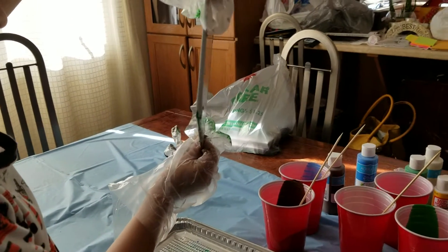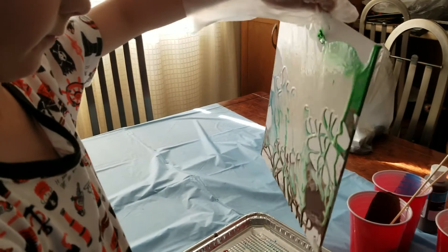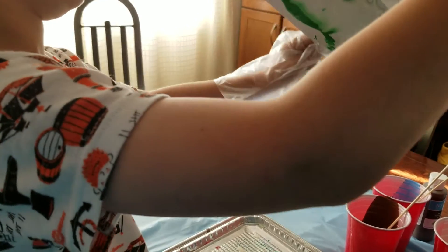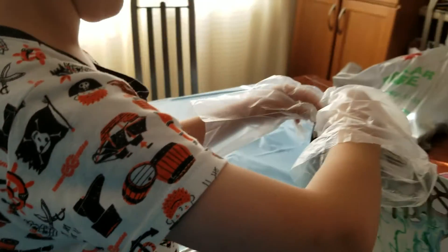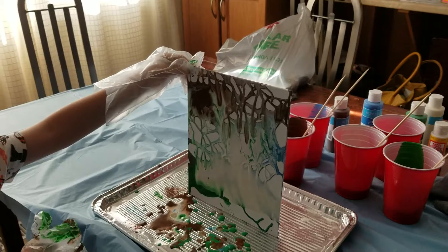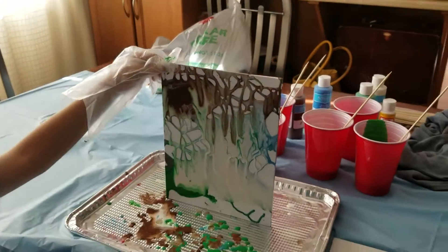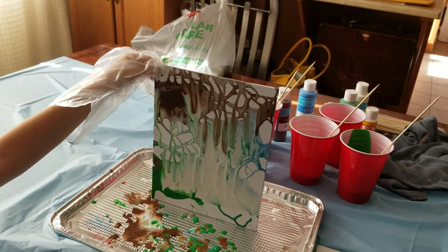Turn it this way, turn it this way — put that down there, turn it like that. Oh yeah! Now you're gonna let the other colors just kind of melt in. It'll be really cool, just leave it like that and we'll see what happens. Don't touch your clothes, please.